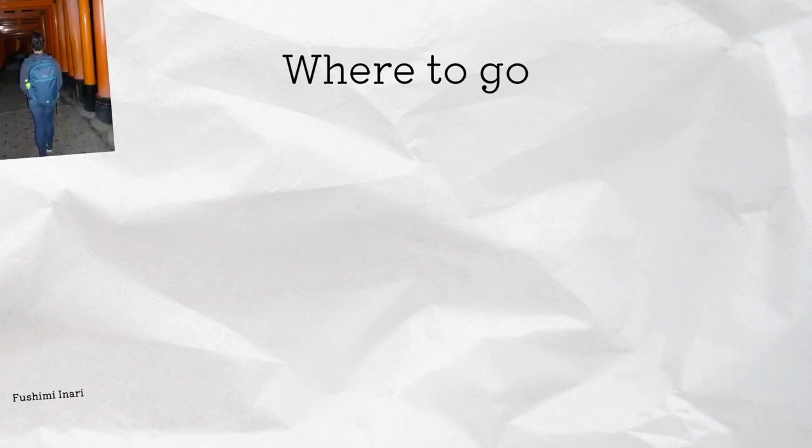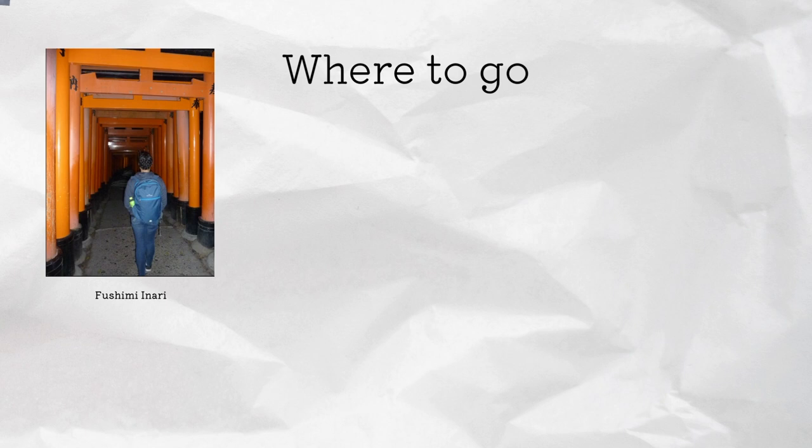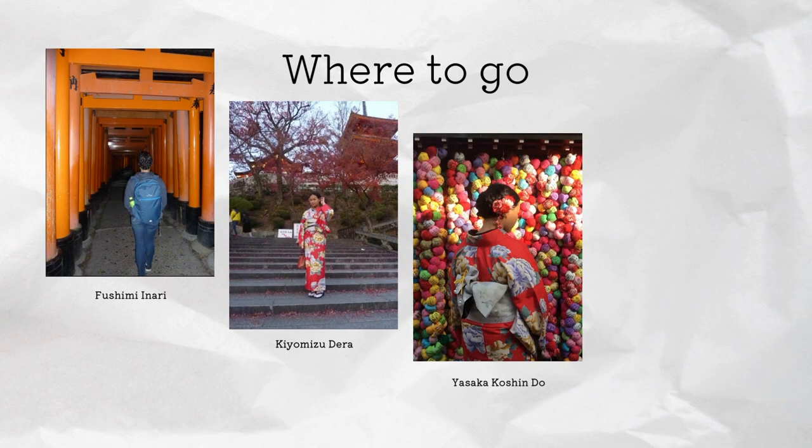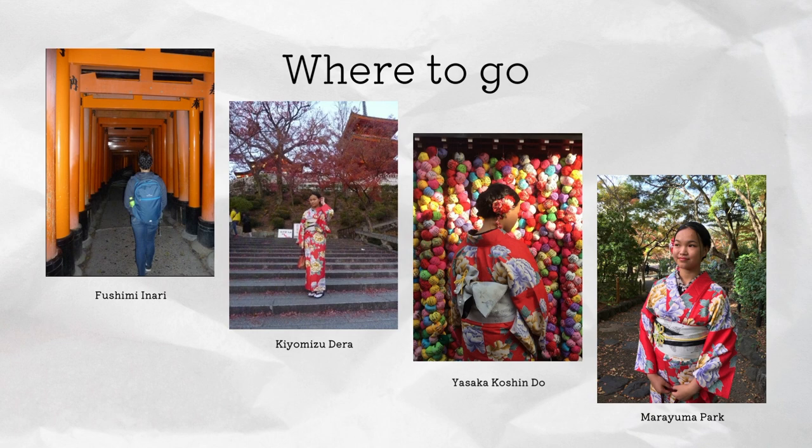Here are some places to go to get the best photos. I would recommend going to Fushimi Inari. You definitely have to go to Kiyomizu-dera and Yasaka Kōshin-dō — they have the most colourful backgrounds. You also have Maruyama Park. We just walked around and also just walked along the streets.